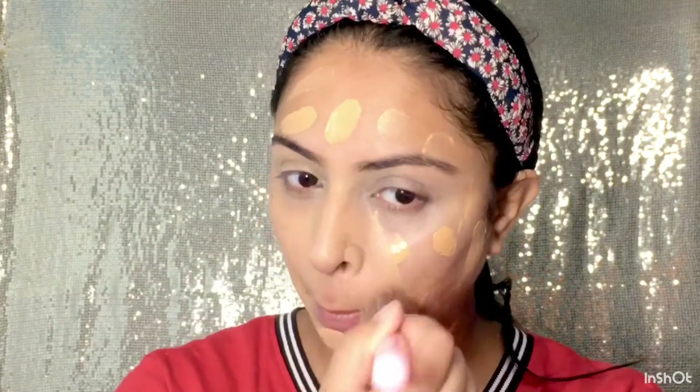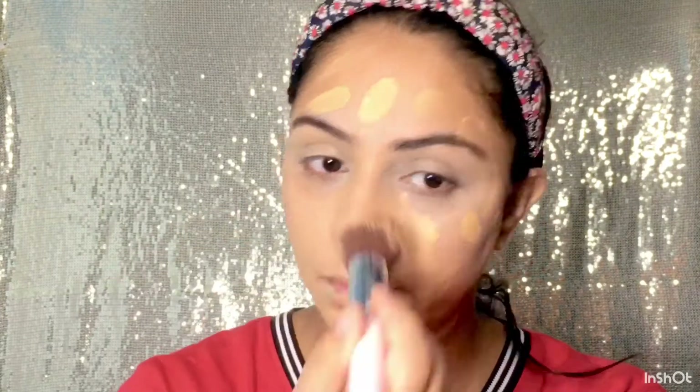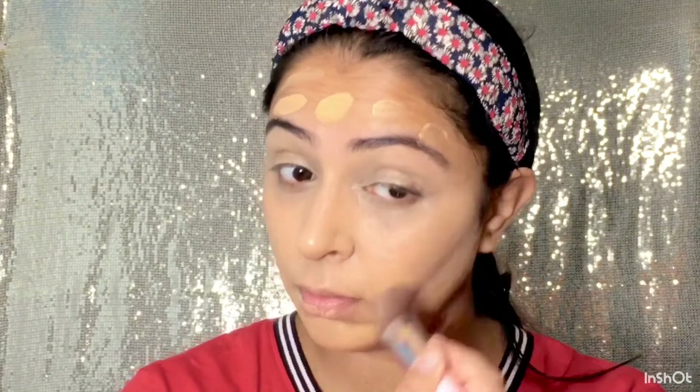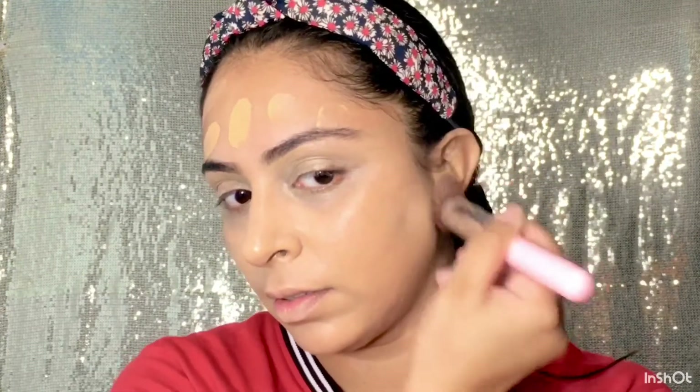Mein isko brush ki help se blend kar lungi apne face per. Agar aapke paas brush nahi hai then aap apne haath se bhi achhe se blend kar sakti hain. Lekin aapko achhe se blend karna hai — hairline per, ear per, aur neck per mat bhoolna usko blend karna. Mostly hum sirf apne face per apply karte hain aur woh alag sa hi makeup lagta hai, like uneven skin lagti hai. Aap makeup karte time yeh cheezon ka zarur dhyaan rakhe agar aapko apna look natural dikhana hai.